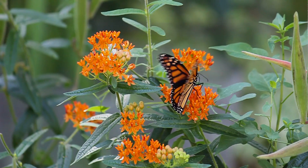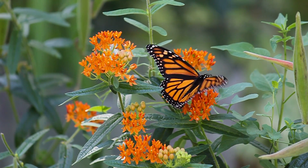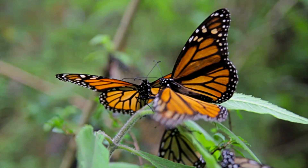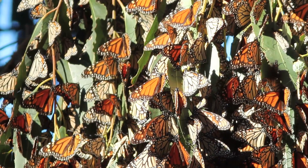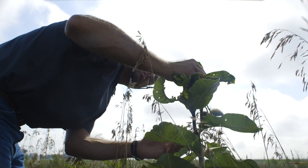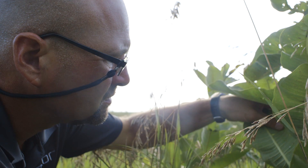So typically there are four generations of monarch butterfly that occur in North America before that fourth generation then migrates back southward to Mexico for overwintering. And each generation requires milkweed for food and reproduction sites.